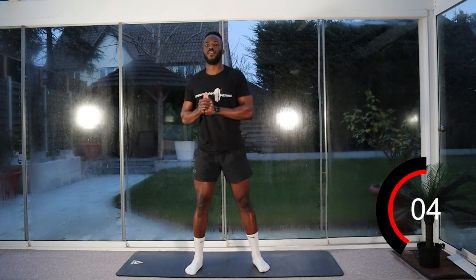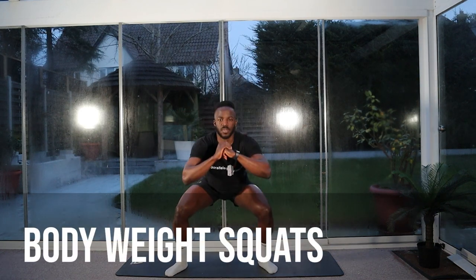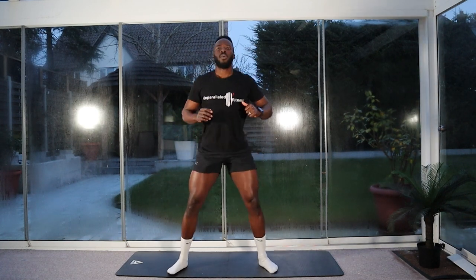Eight, seven, six, five, four, three, two, one. Good — straight into our squats. Nice and easy, feet shoulder width apart, chest up. Go as low as your knees and lower back will allow. Chest up to protect your lower back. Toe positioning — just wherever it's comfortable. Five seconds left. Three, two, one. Stop.